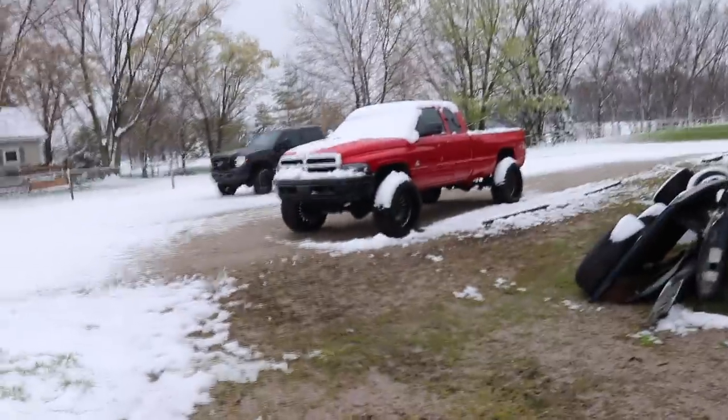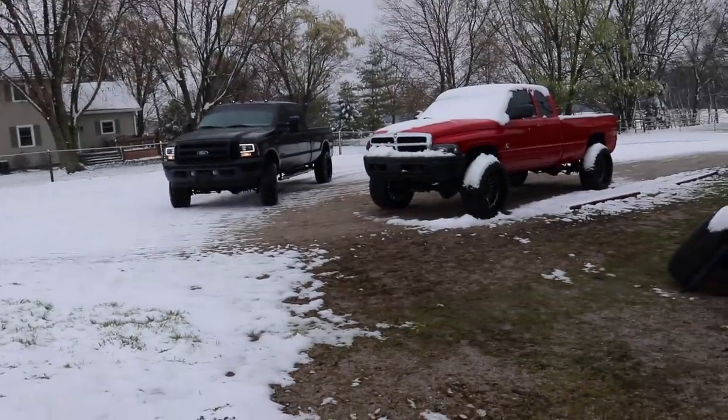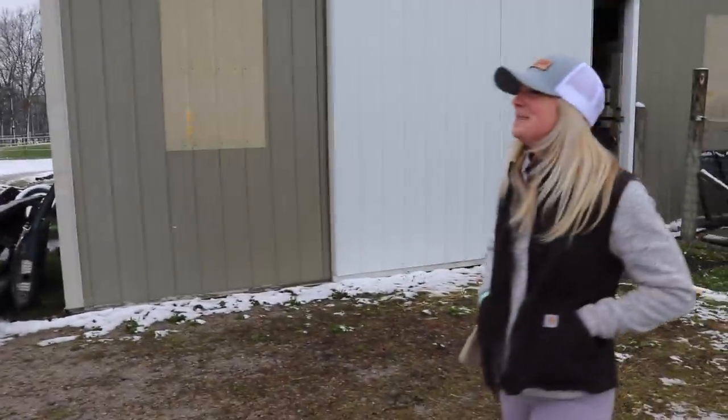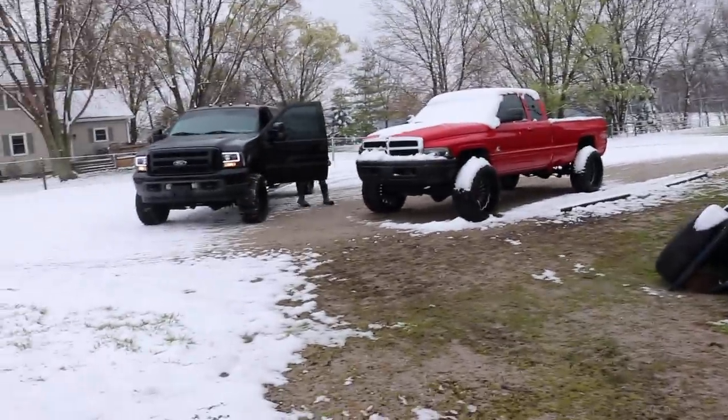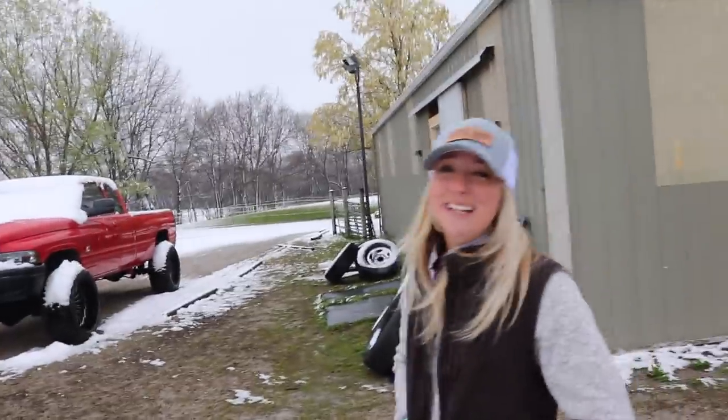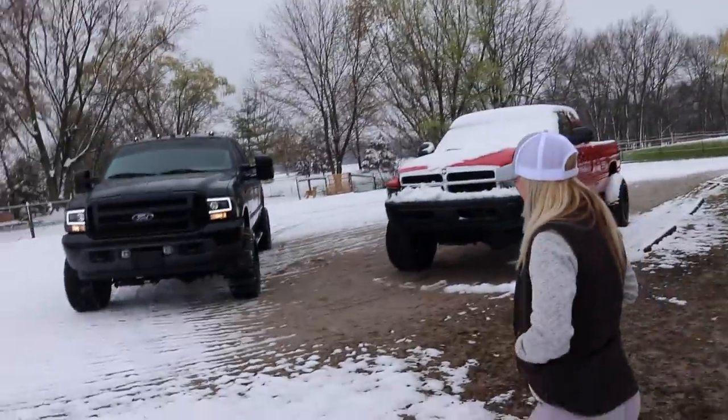The 7.3 gets pulled around for us. She's got a little snow on her, but it's still clean. How do you like them headlights? A lot of people don't appreciate these — they're so nice. I've been talking about them and yeah, I really like them.